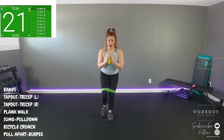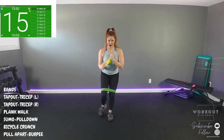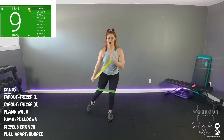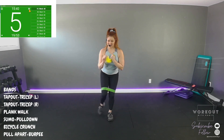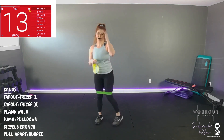Triceps, leggies, core. Time. Okay, we're doing the same thing on the other side. I'm going to show you my profile so you can understand the tricep part.